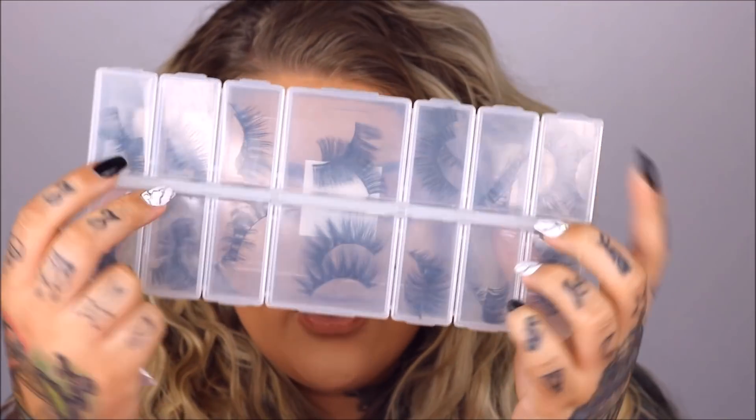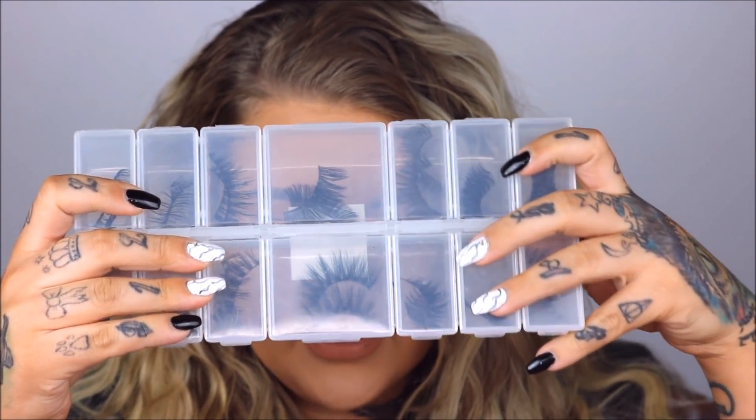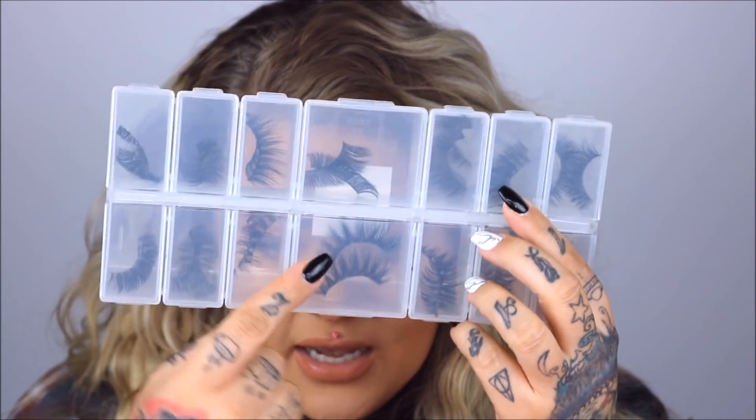Alright, I'm gonna go grab some normal eyelashes and show you the difference in just gluing those on real quick. This is where I keep my normal eyelashes — I have this little kit thing I got at Michael's for like three dollars, then used a 40% off coupon, so I got it really cheap. It's actually meant for crafts — you'll find it over by beads and stuff for people who do bead work and jewelry. But I use it to keep my eyelashes in. I'm gonna use these — they're my Morphe charming lashes.